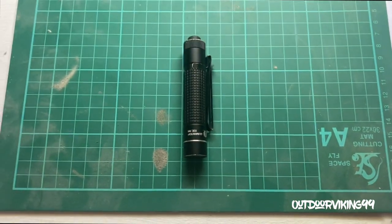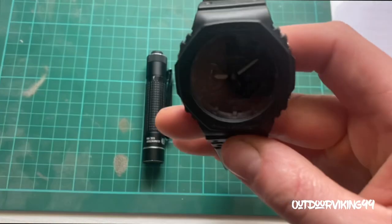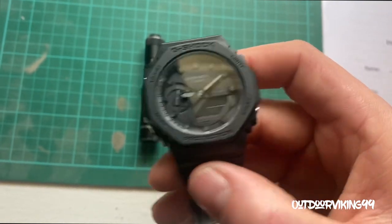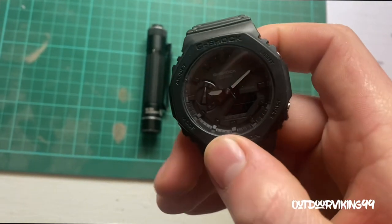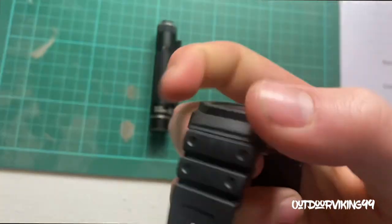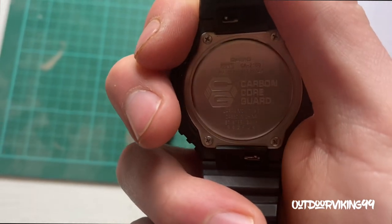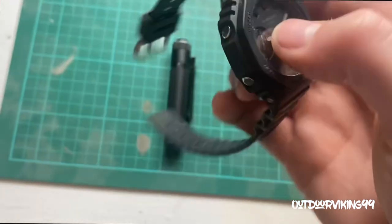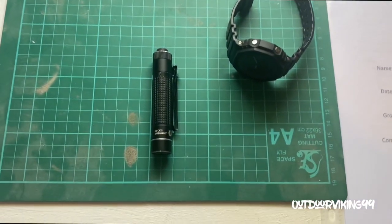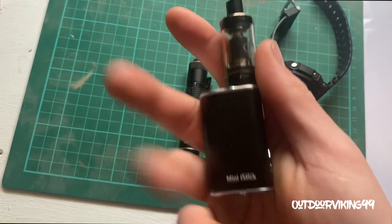It's got a good output of light. The watch is the G-Shock — I scratched this the other day at work, I was pretty devastated, big scratch on the face of it. It's the GA-2100 if you're interested. And the old vape with no juice as usual, it's a mini eye stick.